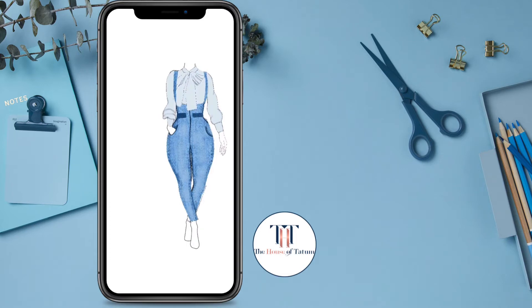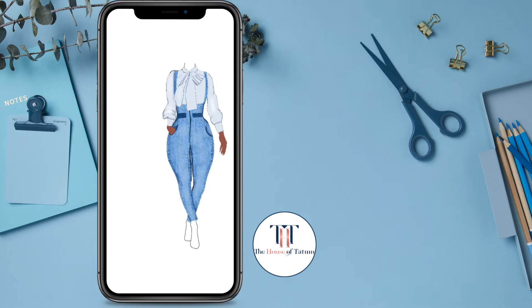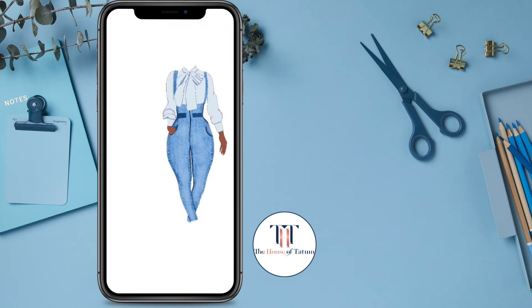I'm adding shadows and trying to add the poofiness of the sleeves. I removed the background so that I could see any holes that I'm missing. Now I'm just adding different shading, and her hands.